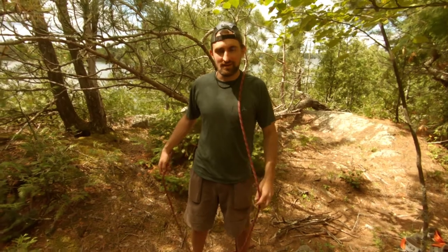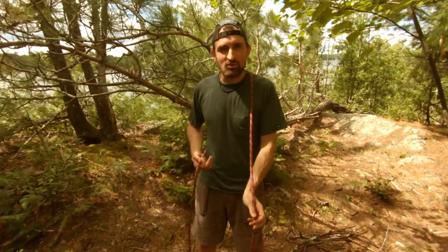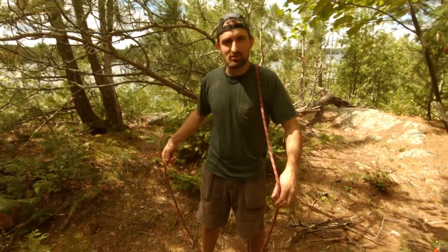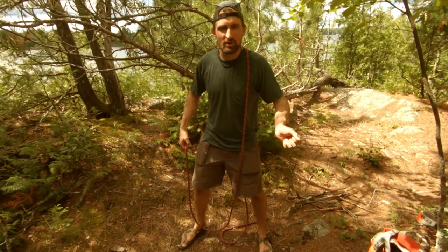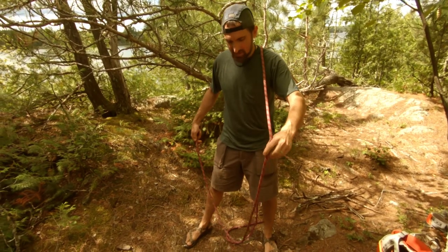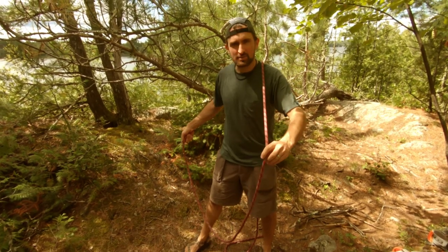The second knot trick today is the rodeo figure eight stopper. If you've ever been to a rodeo and seen the cowboys doing rope twirling — lasso twirling — it's kind of like that. Here's what it looks like.